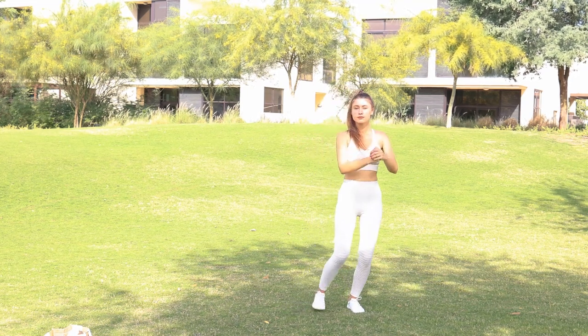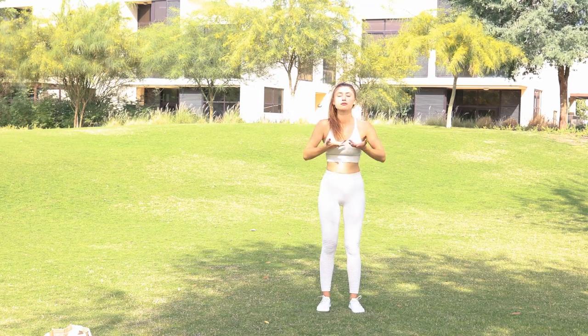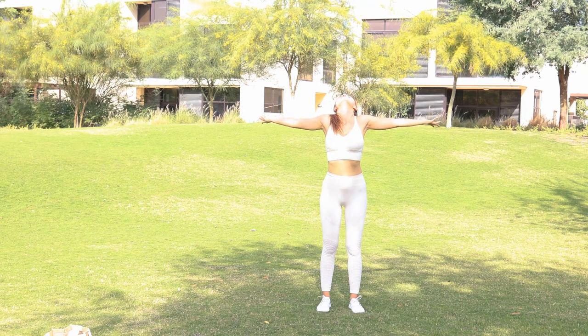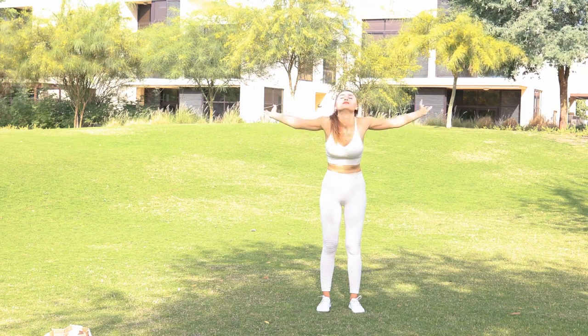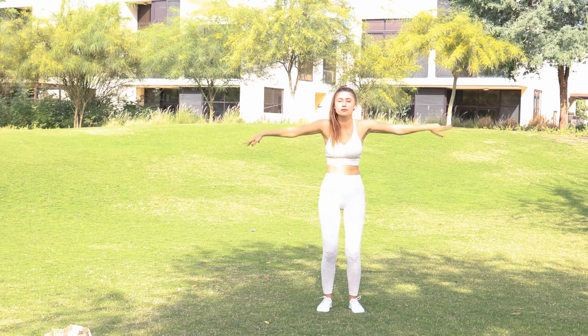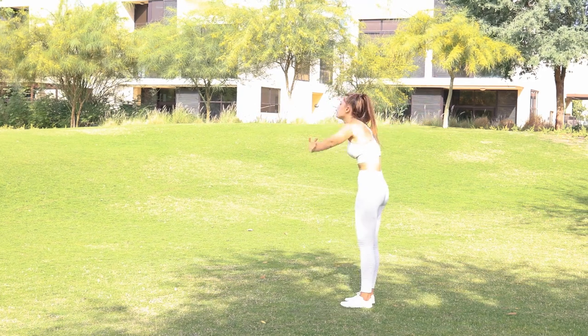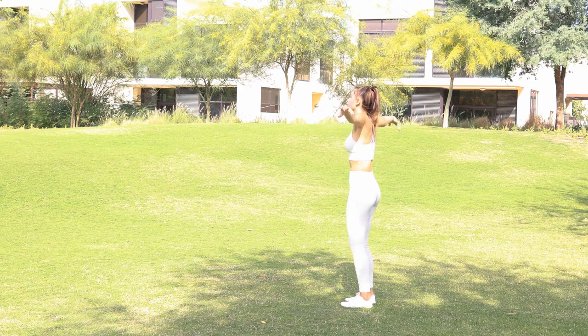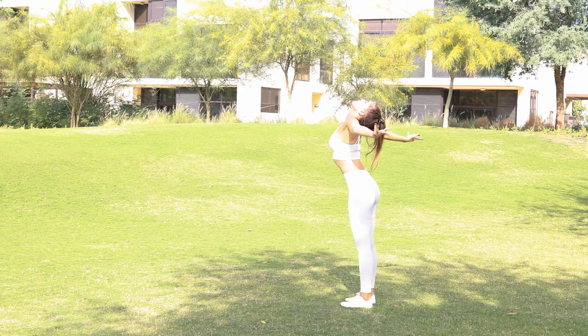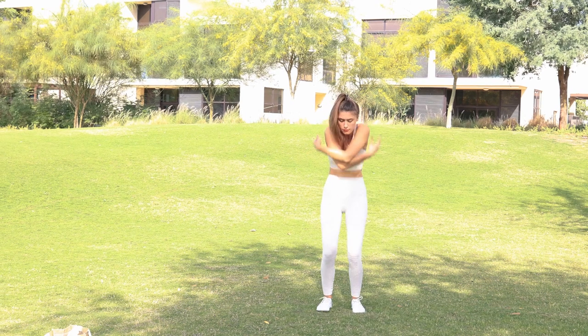We finish our sequence with opening heart to the sky. Bring your palms to your heart level and spread them to the sides, bringing your head back. Inhale. Exhale, cross your arms, coming up on your toes and drop. Inhale open. Exhale coming up on your toes and drop. Inhale opening your heart. Exhale gently compressing and dropping.